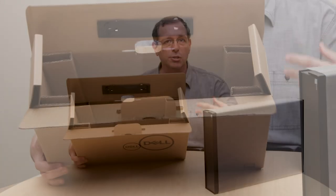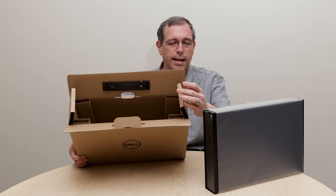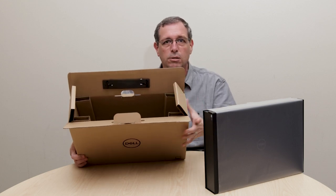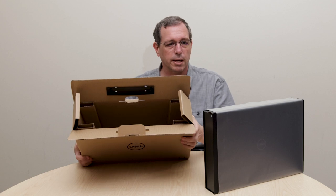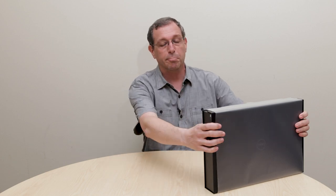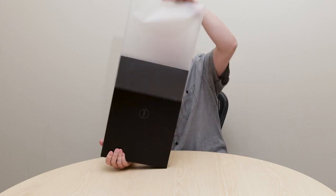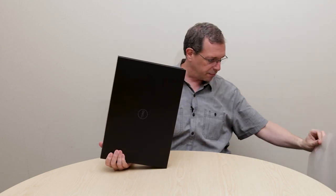One thing you will see looking into the cardboard box is that it is a very clean look. We don't have a lot of inserts, a lot of packing materials, styrofoam or anything like that. It is mostly just recycled cardboard holding the gift box inside. One thing we really wanted to work on was the out-of-box experience on our premium 5000 series mobile workstations, one of those obviously being our Precision 5750.